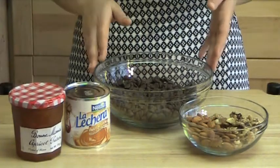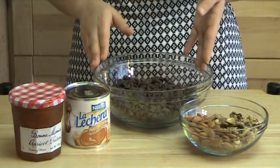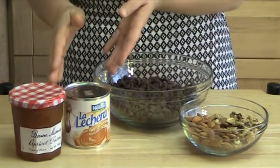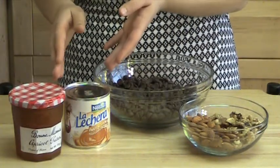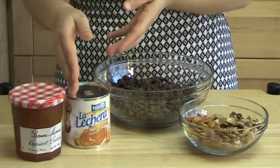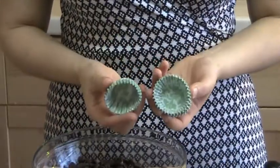The recipe is pretty simple. We need chocolate, and I'm using dark chocolate, but feel free to use the chocolate of your choice. Nuts, and I'm using walnuts and almonds, and any filling of your choice. And that could be peanut butter, caramel sauce, jams or dulce de leche, which is caramel made of condensed milk. And you also need small baking cups.